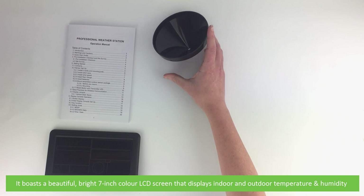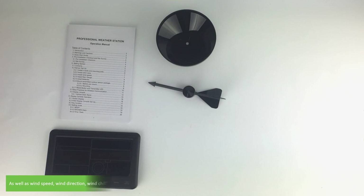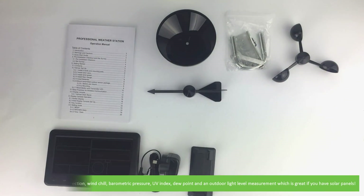It boasts a beautiful bright 7-inch color LCD screen that displays indoor and outdoor temperature and humidity, as well as wind speed, wind direction, wind chill, barometric pressure, UV index, dew point, and an outdoor light level measurement which is great if you have solar panels.